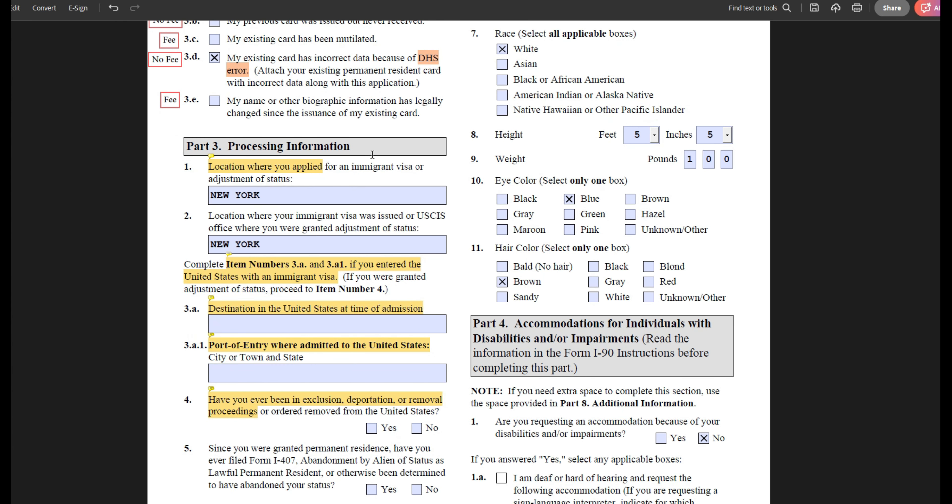Moving on, here you will be asked to provide additional information. First, they're asking where you applied for an immigrant visa or adjustment of status — there are two ways to obtain a green card: consular processing or adjustment of status for applicants inside the U.S. Provide the name or location of the embassy, consulate, or field office where you applied for your green card. The second question asks you to provide the name of the embassy, consulate, or field office where your green card was actually issued — in many cases, these two will be the same.